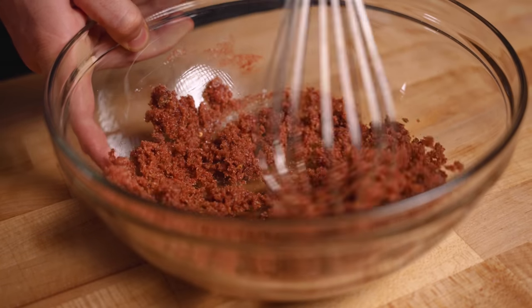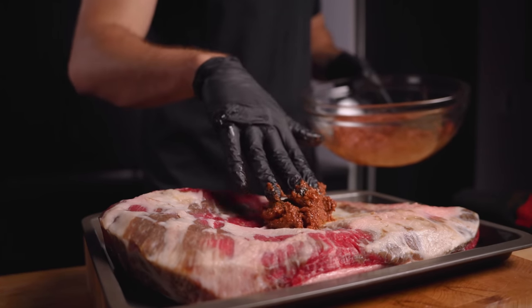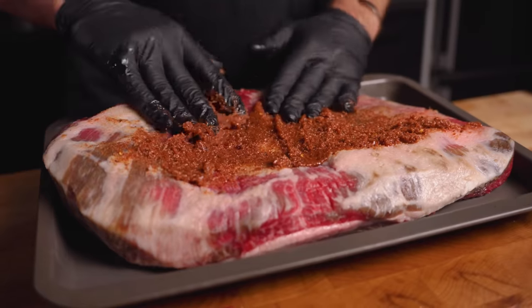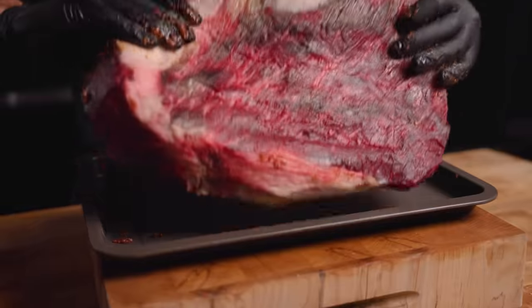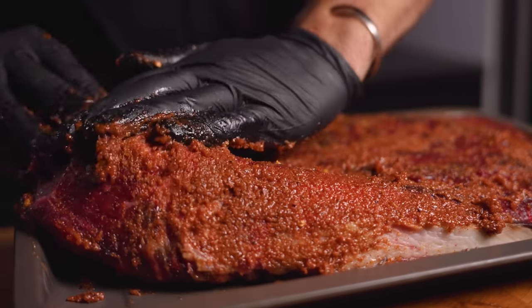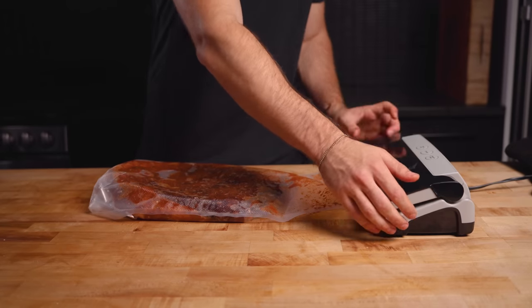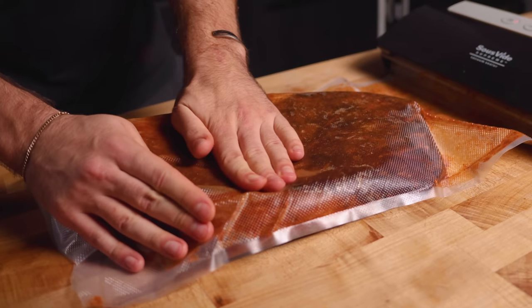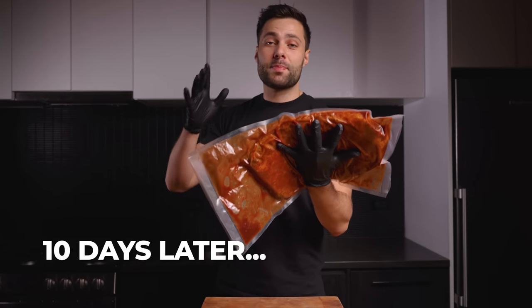Once mixed up, all that was left was to add the cure to the dry aged brisket. It had a paste-like consistency and I did my best to evenly coat the entire thing. I'll be flipping this brisket every other day during the curing step so the flavors disperse, but it's still a good idea to start as evenly as possible. Place the brisket in a vacuum bag — I find vacuum sealing is a bit less messy. Phase two is complete, our brisket is in the brine — see you in about a week.